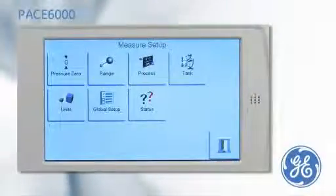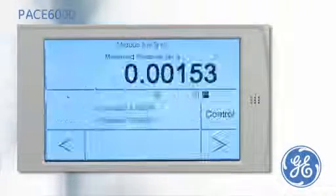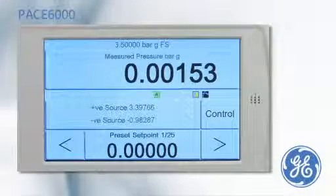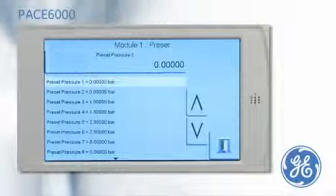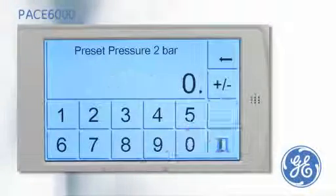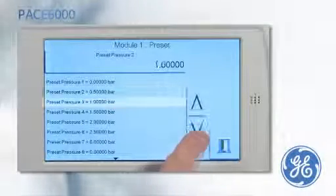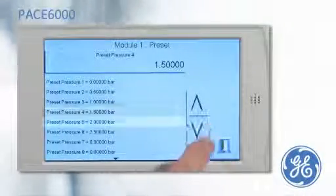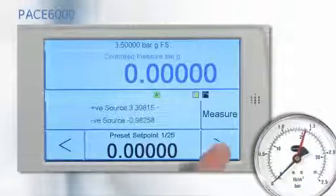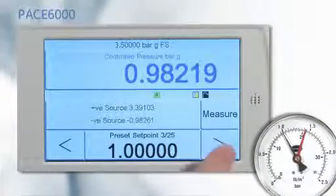The preset task works like a divider task, but enables the user to define the pressure set points, meaning that a non-linear calibration can be performed. The first preset is 0, preset 2 is set to 0.5 bar, and preset 3 is 1. After the PACE has been put into control mode, the pressure can be stepped through the cardinal points by simply pressing the nudge buttons.